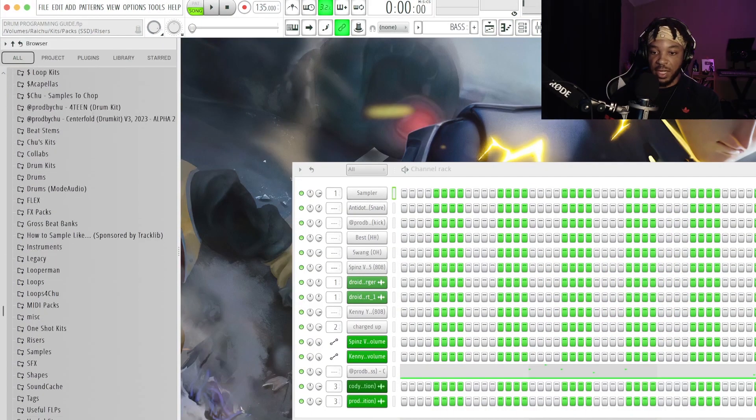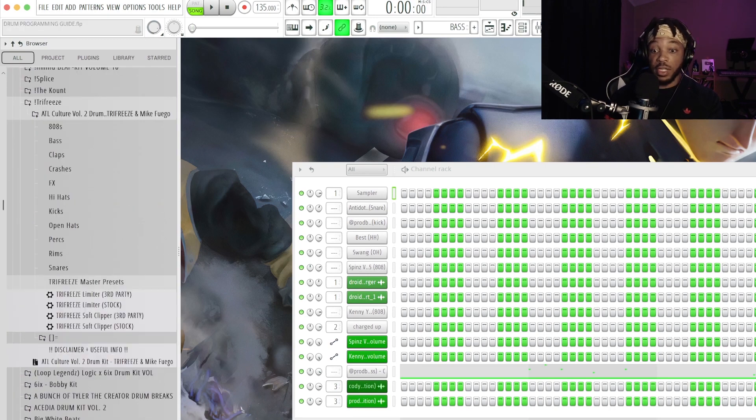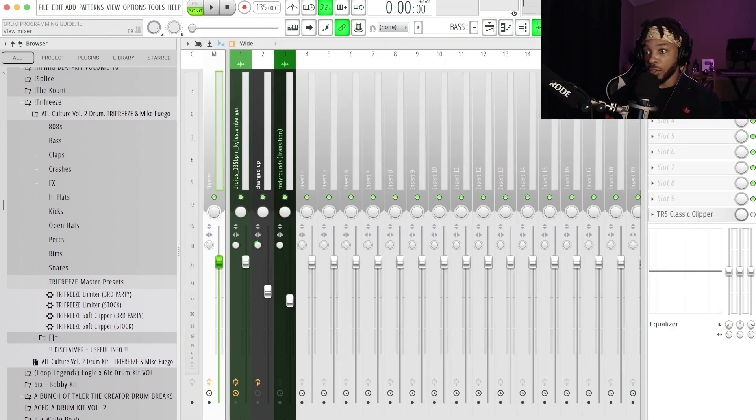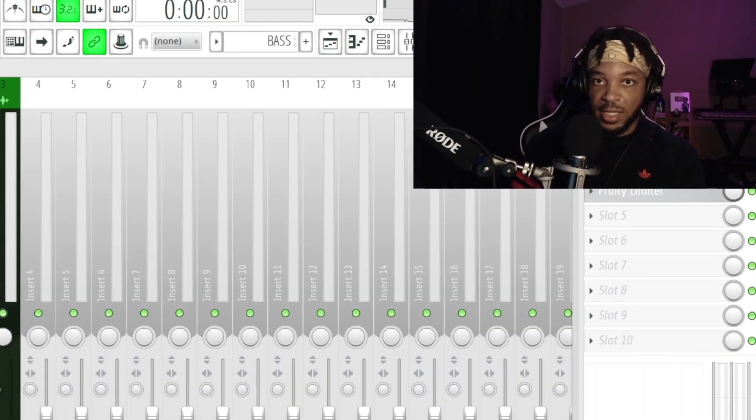When I'm not going to use the TR5 clipper — which I do really recommend — there is a very good comparable substitute that is 100% free, and it's all thanks to my boy Tri-Freeze. He's got some bomb master presets, so I'll drop a link to his kit below. He's got some with third-party VSTs and stock VSTs. I go for this limiter stock preset and drag it onto a track and we get that crushing back.